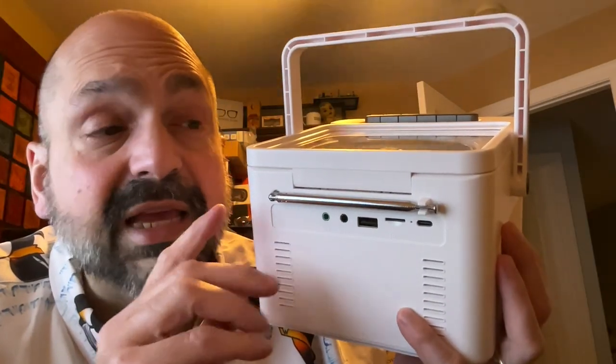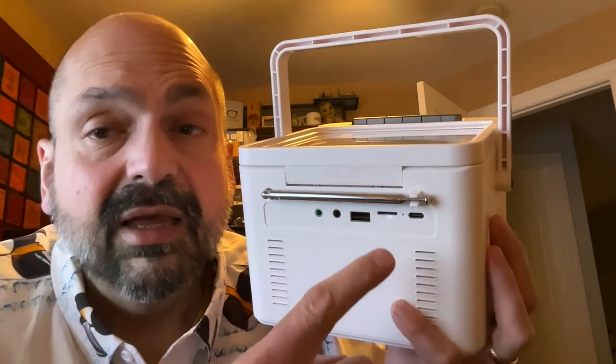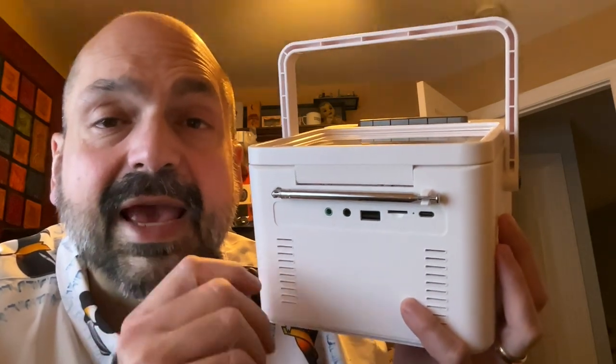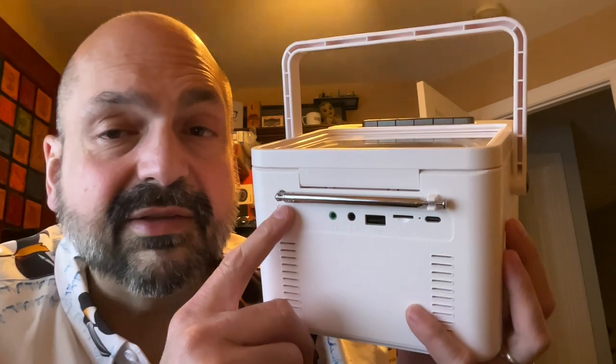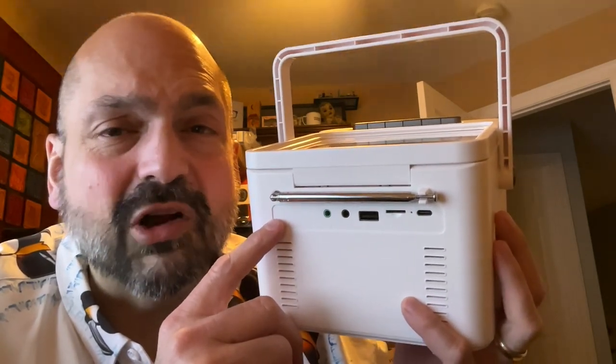There is another problem that is not unique to the CDW-16, but worth mentioning: the charging port must be 2 amps or less. You cannot use a high-speed charging port on this device — it will not work. I don't think it damages anything; it just doesn't charge.